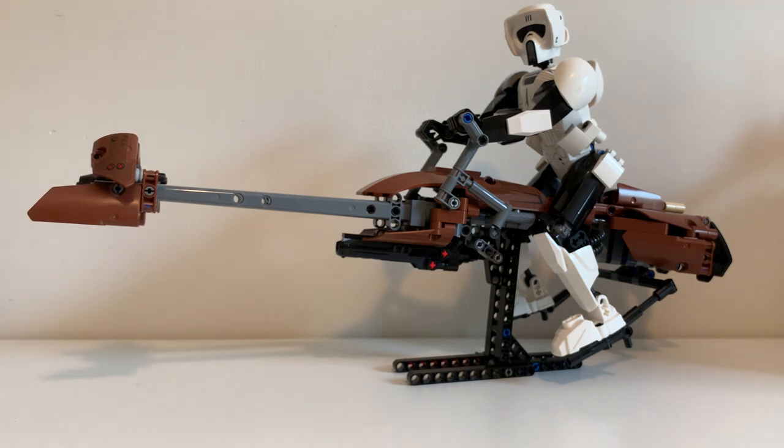I would definitely recommend this set. This is the most expensive buildable figure next to General Grievous, but it's one you should probably buy if you're a fan of Return of the Jedi, Biker Scouts, speeder bikes, or that chase scene. If you love the buildable figures line and want one or two sets, this is definitely one of the ones you want to buy. I give it a 10 out of 10 — it deserves it because it is that good. It's one of the best in the series, and it's a shame we never got any more vehicles. Thank you very much for watching — let me know what you think in the comments below.